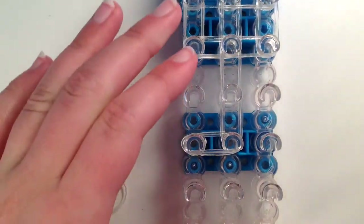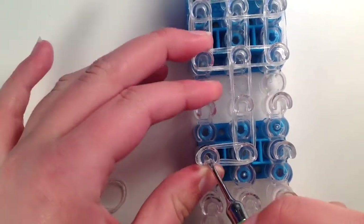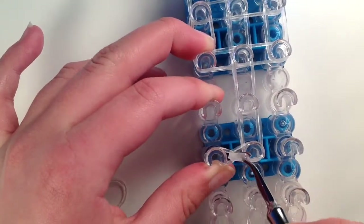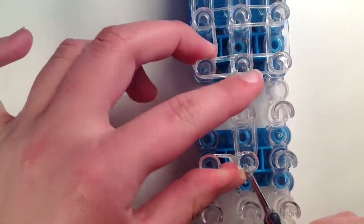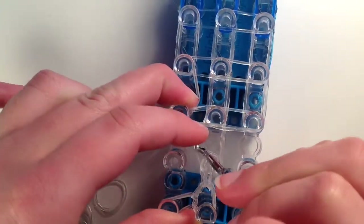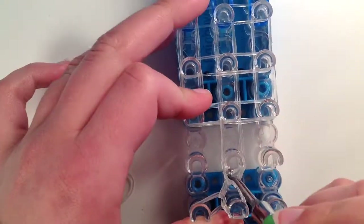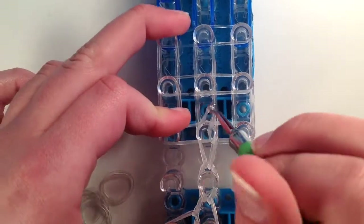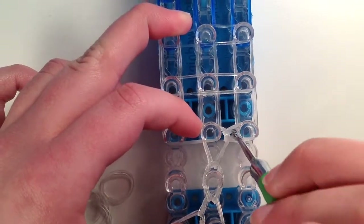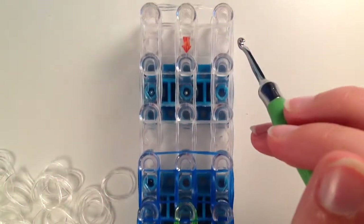Now you are going to flip your loom around and start hooking. Push back that cap band and hold it down with your hand so it doesn't come off, then bring it over to that peg. Push back those bands and grab the last two bands and hook them up there. Go up one more time, grab the top two this time and go to the right. Then go underneath, grab those last two, and hook straight up all the way to here.